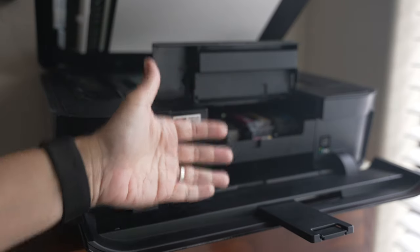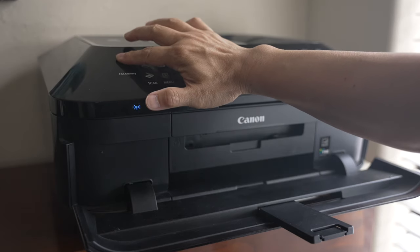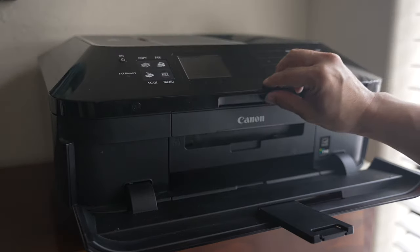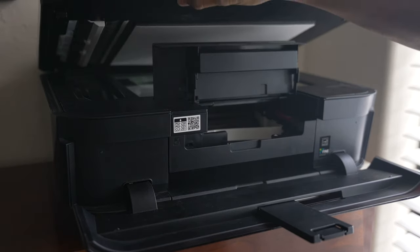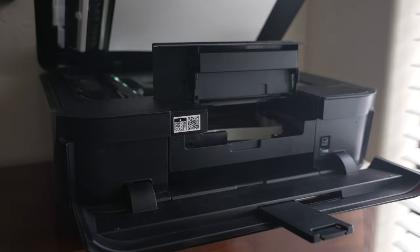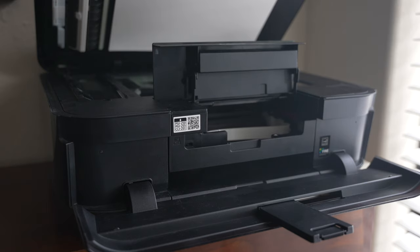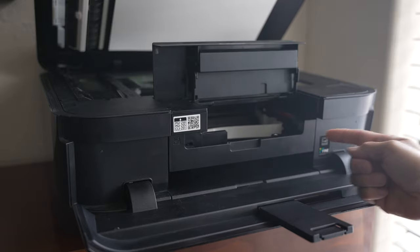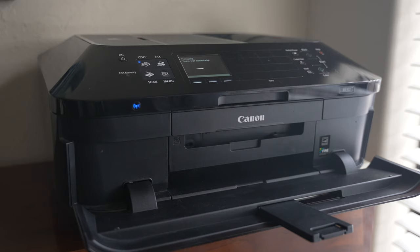Then I tried a hack to clear the error code so I can get the printer to run cleaning cycles. First, you turn the printer off, open the document cover and the ink cover as you would to change the ink cartridges. Turn the printer power back on — it will start to make noises as it boots up. Wait for the ink cartridge to start moving to the left, and after it goes past halfway, shut the cover before it reaches the left-hand side. Leave the printer on to finish booting up and see if the error code clears.